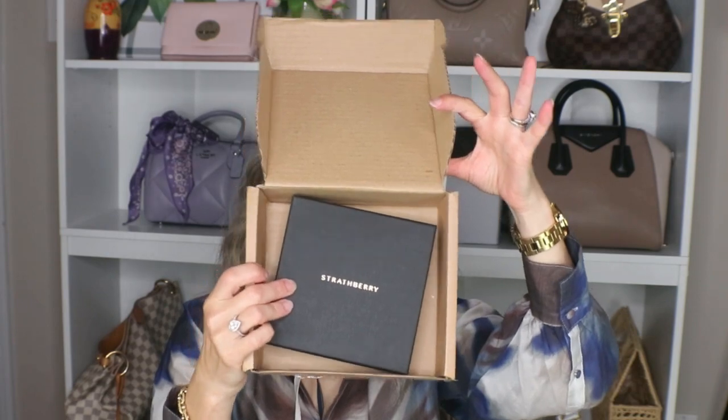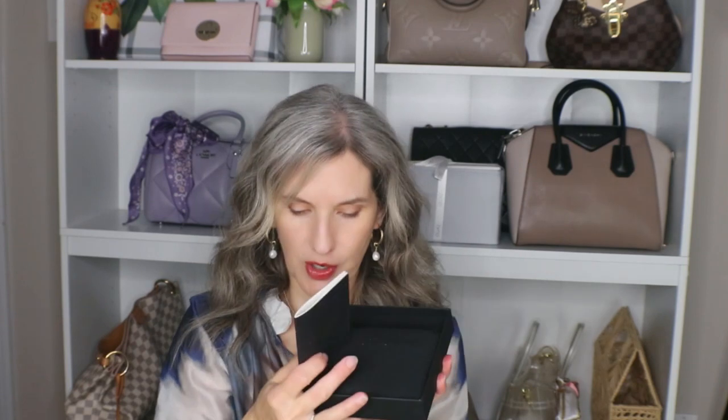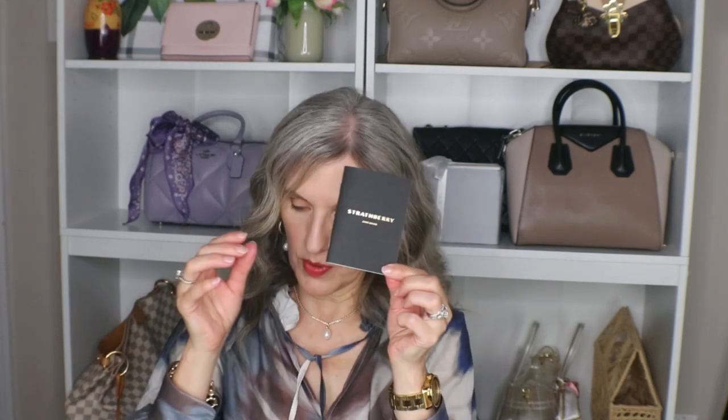It came in this very nice box and inside you have your really pretty packaging. The boxes for Strathbury are black — the lights were so bright it was looking navy blue for a minute — and they have the gold Strathbury writing on them. So this is the presentation. Open it up and you have your information card right here.